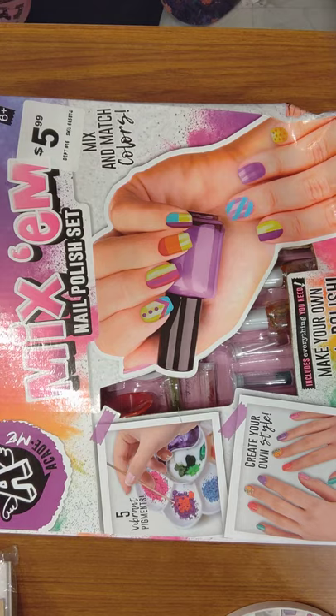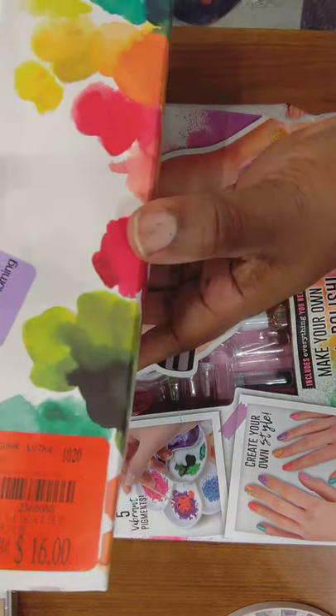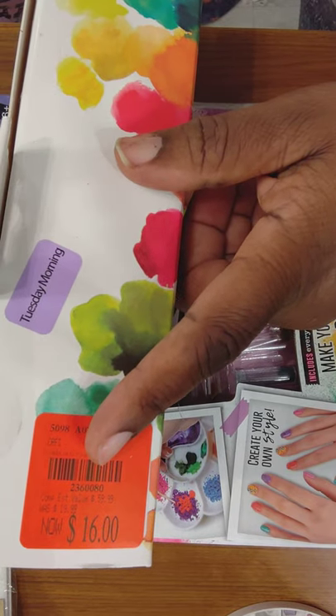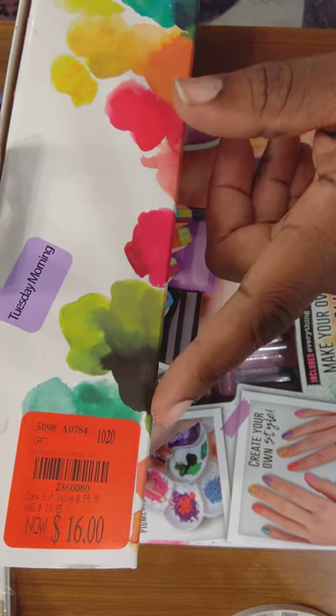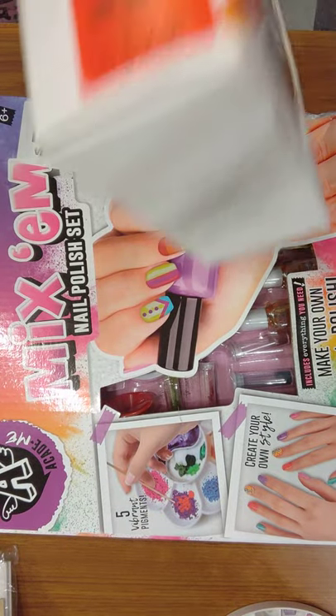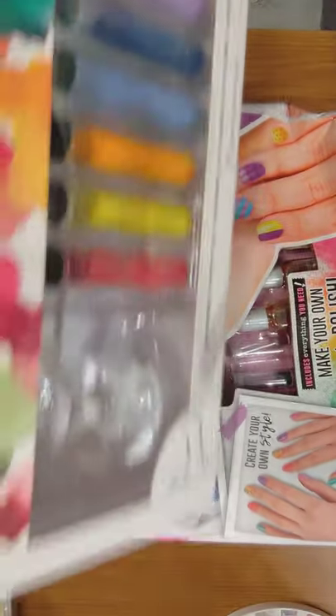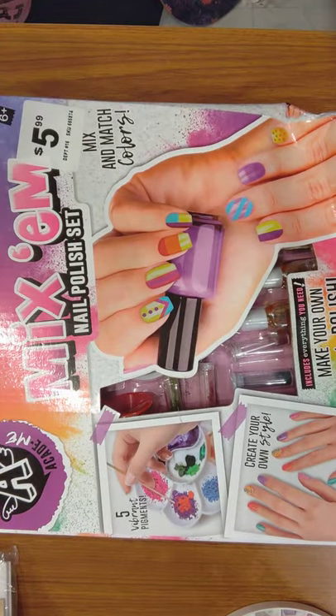I've been trying to wait at Tuesday Morning. I saw it when it was $23 or whatever and I waited and waited and it eventually paid off a little bit — I still paid $16. But I thought, I like mixing stuff, I like the science of it.